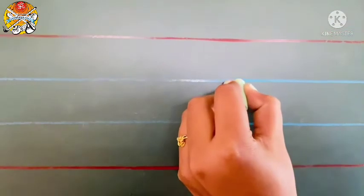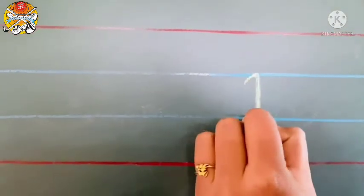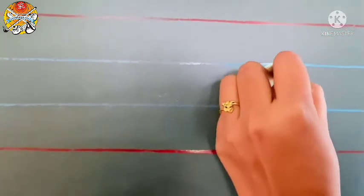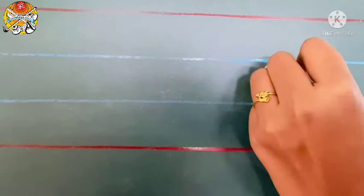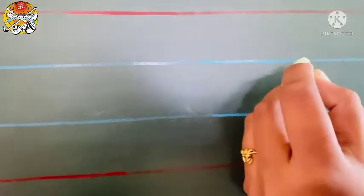One more time I will show you. Make a curve, standing line, touch the second blue line, and then go up, and small slanting line, and make a small curve. This is script letter R. Again I am showing you.